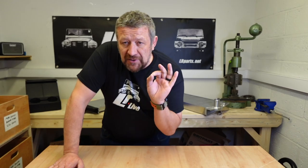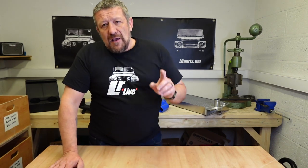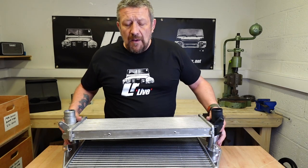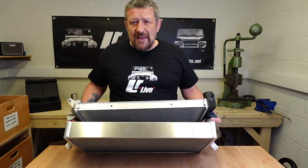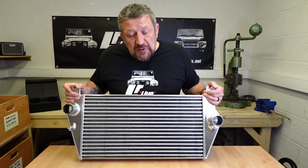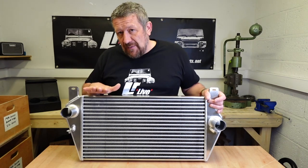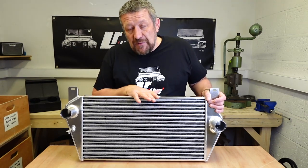So once you've done your wastegate adjustment on your turbo, fitted your EGR blanking kit, got your silicon hoses in place, and fitted your turbo boost box — the next investment should be an upgraded intercooler. I'm going to show you the difference in depth between the standard and the uprated unit. I've had a lot of positive experiences with Alisport intercoolers — they're beautifully made and really good value. Even though you're looking at around £500, a genuine replacement TD5 intercooler from Land Rover would easily cost £500 anyway, so you're just replacing it with a far better bit of kit.